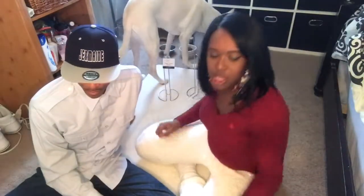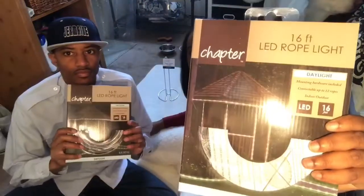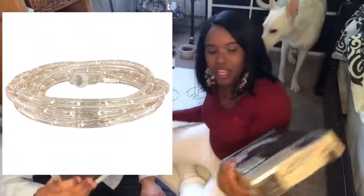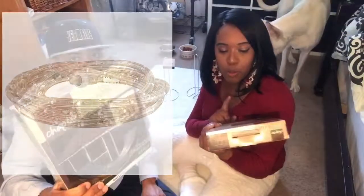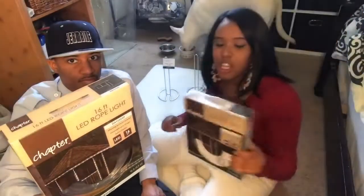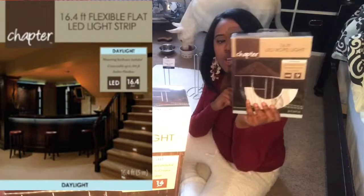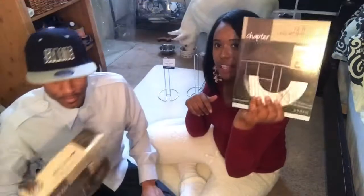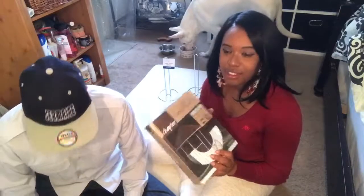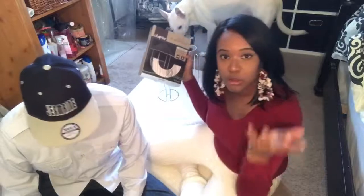The last thing is the lights. This is the 16-foot LED rope light and we got these from Walmart. You want to get daylight — it says daylight on the package — because this is going to make it brighter. Please do not get the night version, go daylight. I'll put the information in the description box.